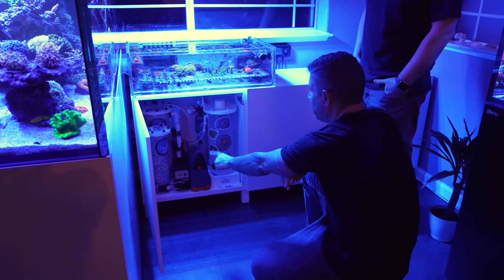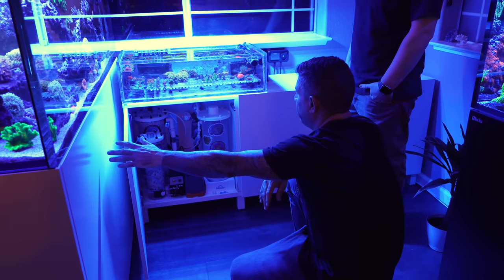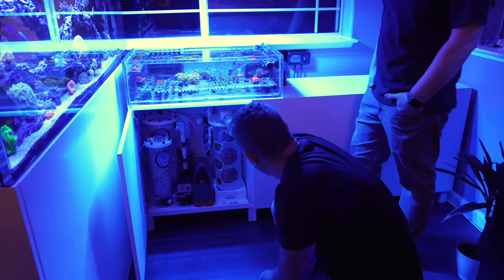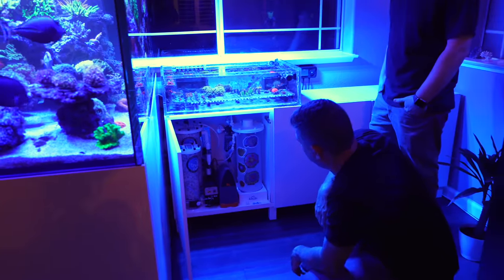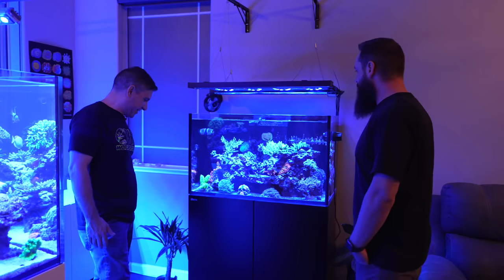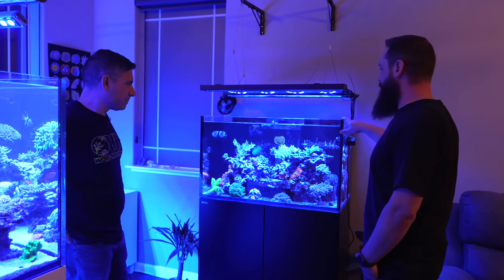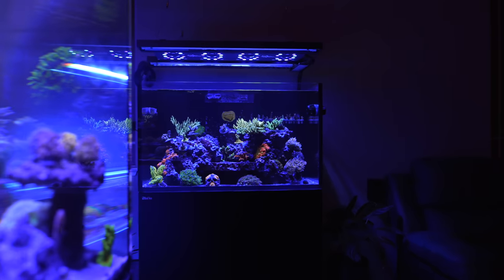This calcium reactor right here is the GEO reactor — it's a double chamber — and it's dosing this main tank. I'm telling you, you keep this so clean. So what's over here? This is the new Gen 2 Red Sea Reefer — it's a Red Sea Reefer 250.